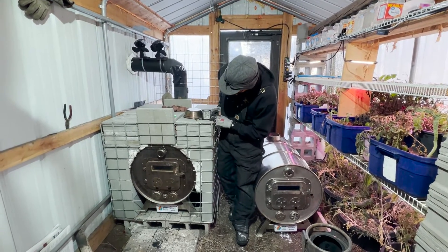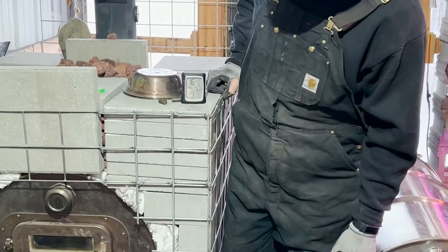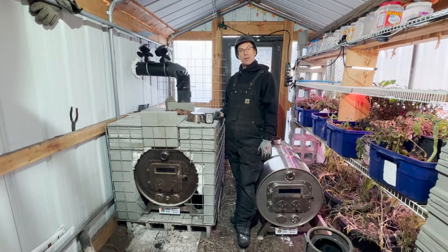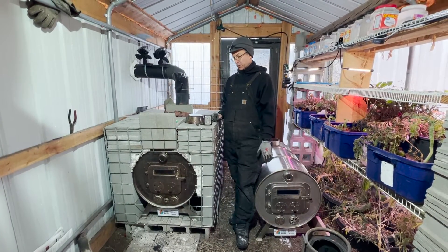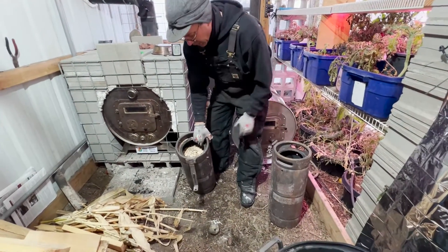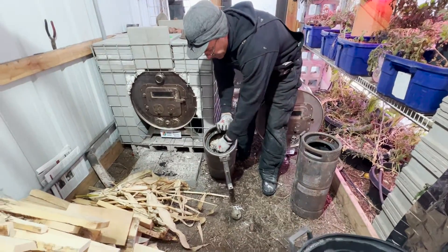It makes it really easy to keep a greenhouse warm overnight without having to tend a fire for about 12 hours through the middle of the night. This morning it is 21 degrees here in the greenhouse, and we're going to warm it up. We're going to run for 24 hours just to give you guys an idea of how this really works. First up, we have our bags that we filled up — one of them has wood chips in it.